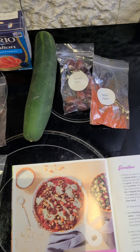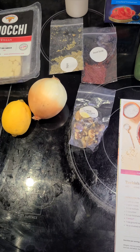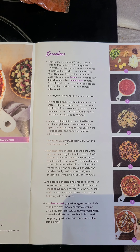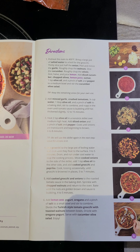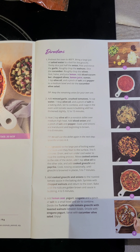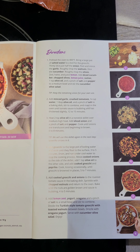Step 1: preheat the oven to 400 degrees and bring a large pot of salted water to a boil for the gnocchi. Thinly slice just half the onion, peel and mince the garlic, roughly chop the walnuts.